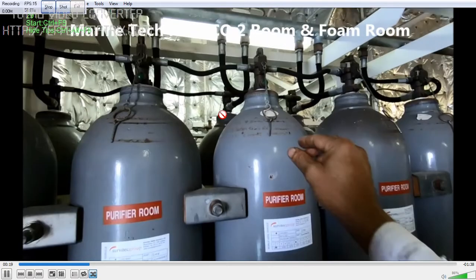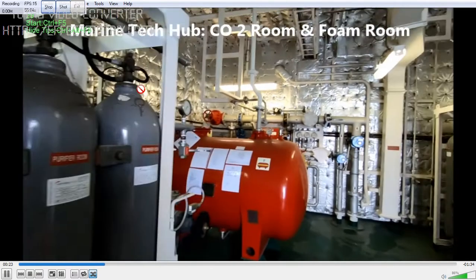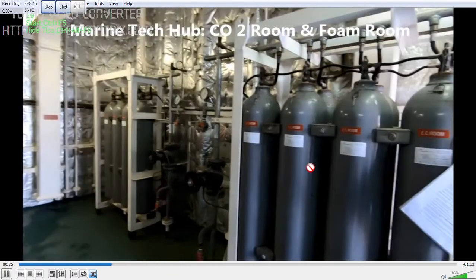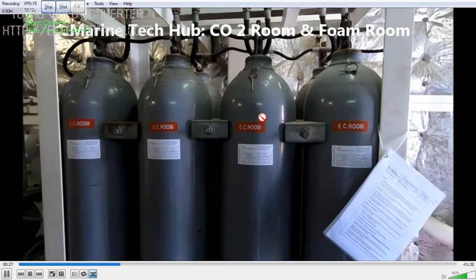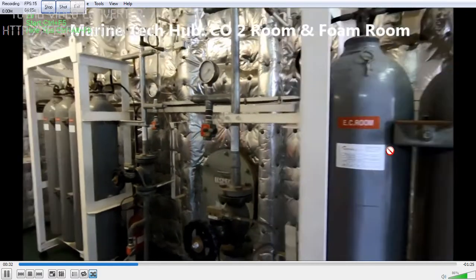The main thing is the pin. You can see these pins — this pin should be removed, then only it will work. These pins are to be kept in place when you are actually transporting the cylinder. This particular section is for the engine control room.